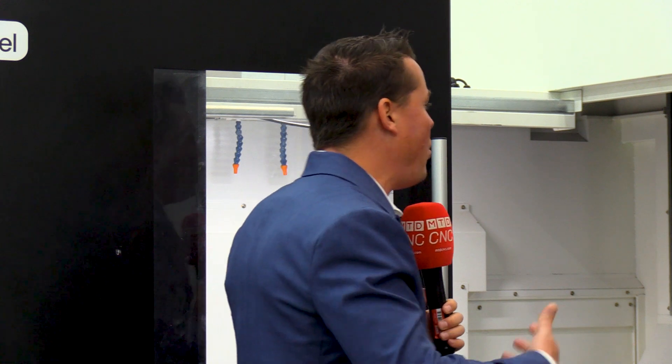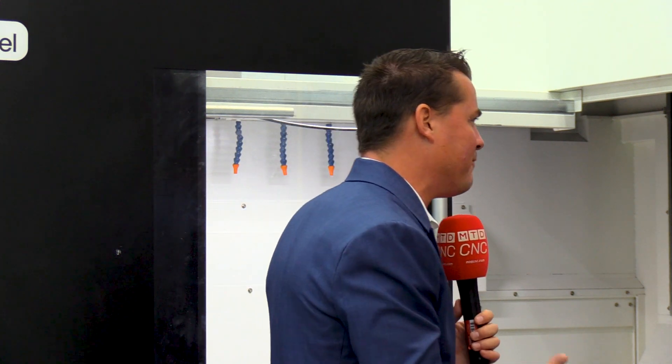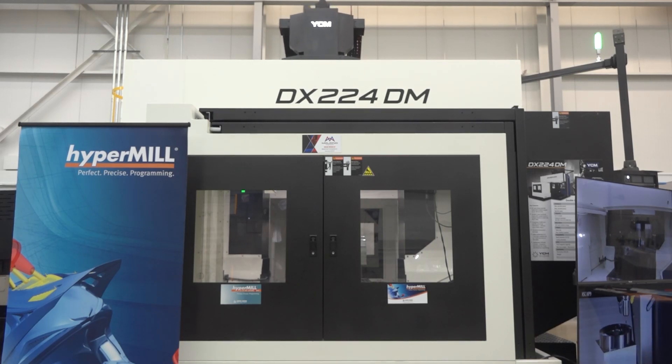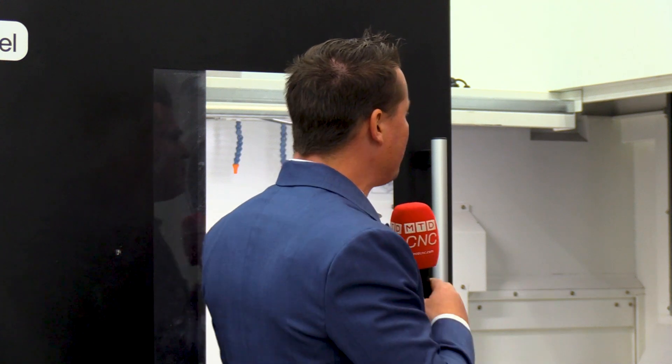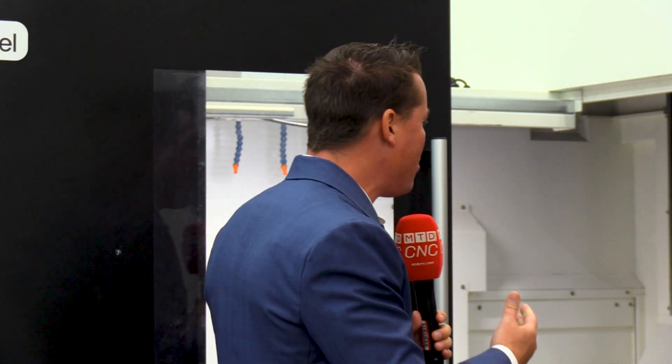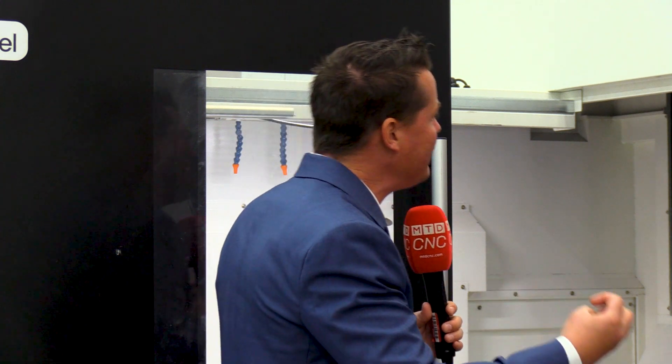Keith, you have thrown a lot of numbers at me. I heard weight, so it's going to have the strength I need probably for mold and die. I heard speed. I heard rigidity in the HSK itself. The overall size of the machine allows me to do large parts. If I'm someone watching right now and I'm entertaining the idea — it darn sure looks cool — would I be the one to buy it? Is it about the size of the parts I can put in it? Is it about the speed of the machine? Is it about the longevity of the machine?